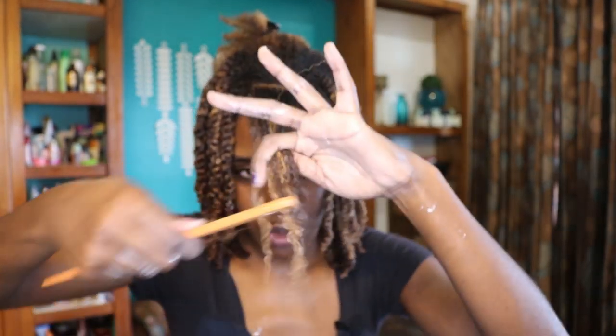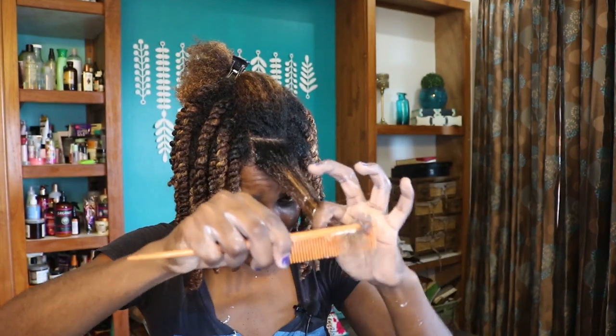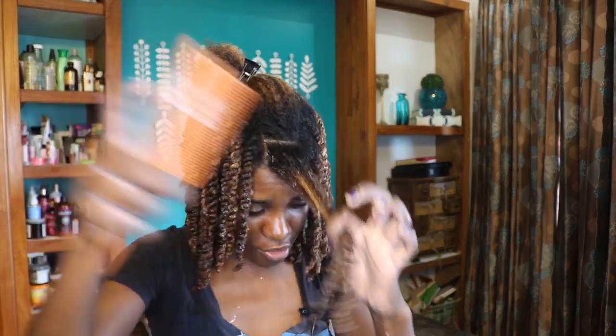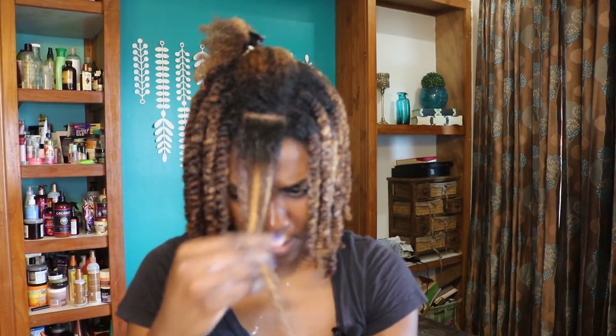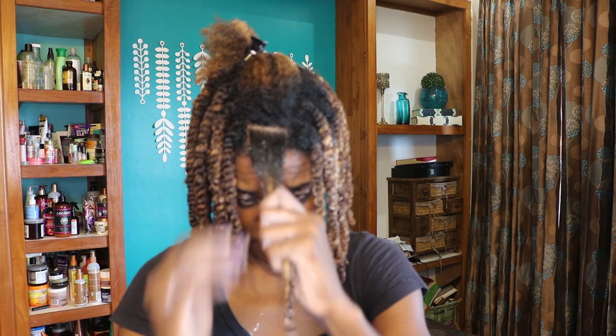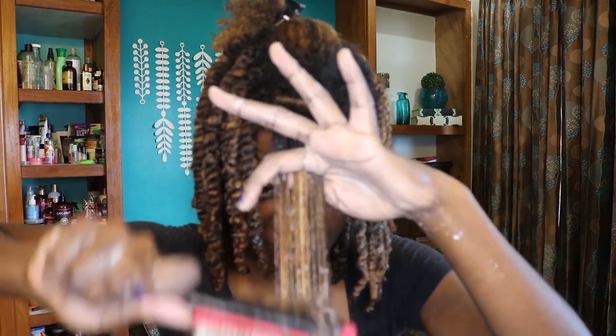This cream is so good. I'm using a very fine tooth comb on this tiny section just to get it detangled. Then the finishing touch is my Denman brush. The difference on this section is that I'm adding the gel — a nice layer of the Mane Choice gel. This gel really smooths the hair and the hair is extremely defined.